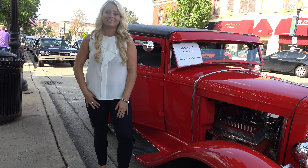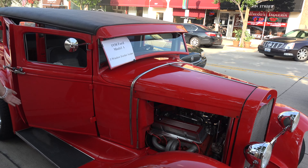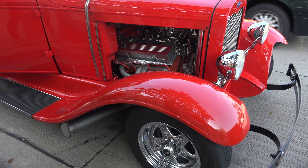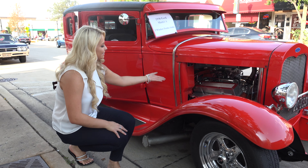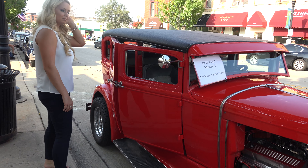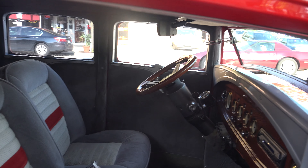Hello, my name is Natalie and welcome to U.S. Plastic Muscle Cars. Right here beside me is a 1930 Ford Model A car. Take a look at the beautiful detail on the rims. And coming around, take a look at the interior.